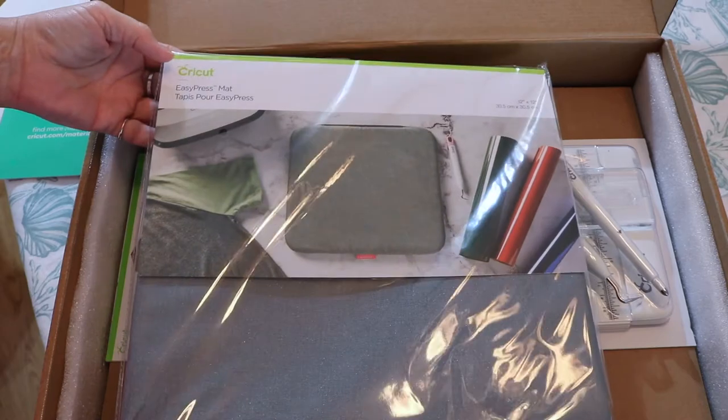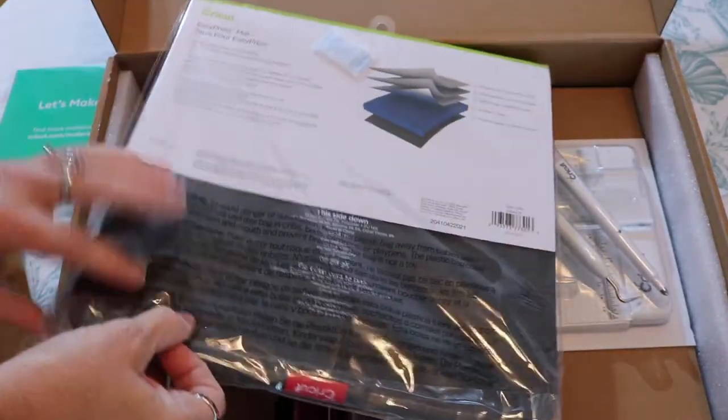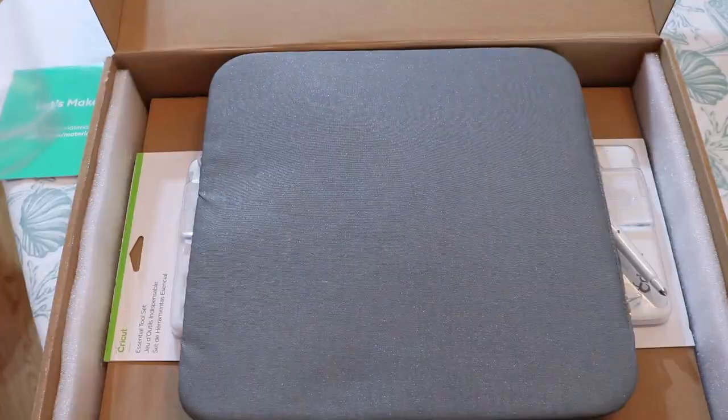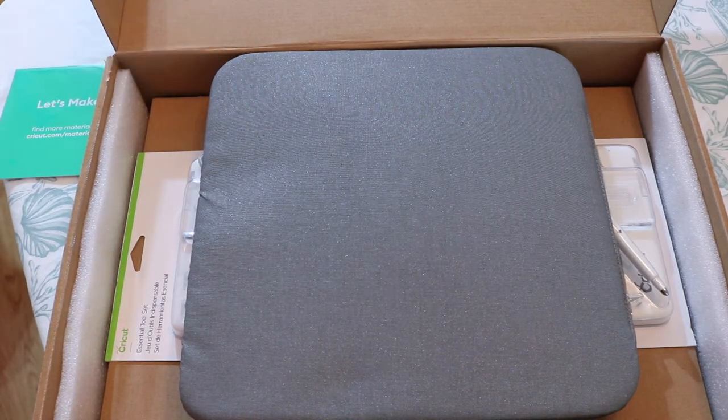We've got the EasyPress mat. Let's take it out of the package. This is the EasyPress mat, and it says for flawless iron-on transfers, innovative construction eliminates moisture and direct heat to iron-on design. It shields your work surface from damaging heat and moisture, so you don't need to use an ironing board. It's also perfect for pressing sewing projects — this will come in handy because I do work with fabric, as a lot of you guys know.